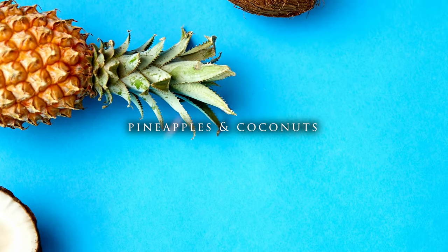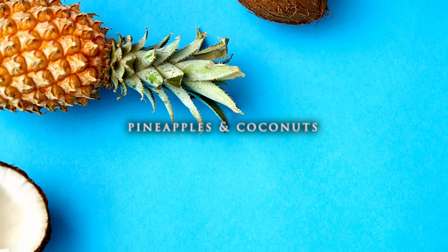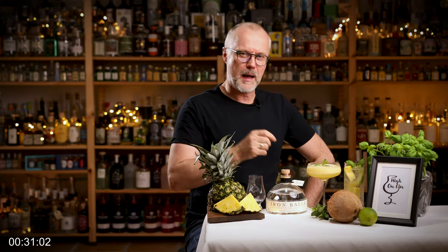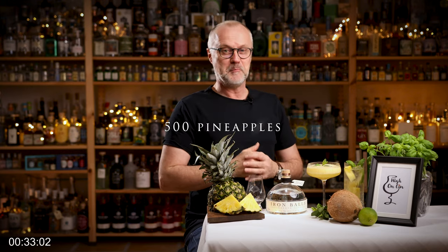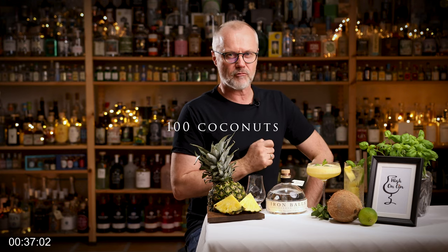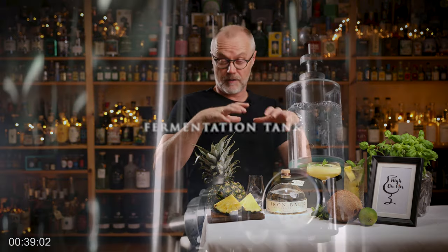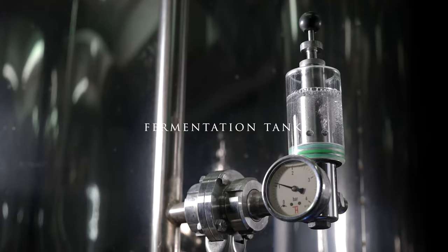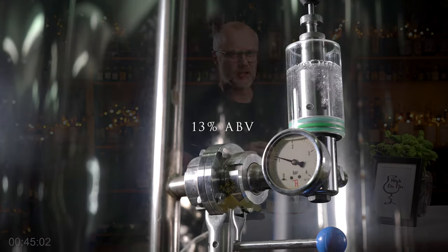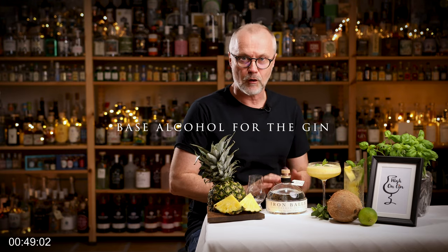The base alcohol is made from pineapples and coconuts, which are not very often seen in a gin. For each batch, 500 pineapples are peeled and crushed and about 100 coconuts are cracked. This all goes into a fermentation tank for a week until about 13% ABV is reached, and then it's all distilled and can now be used as the base alcohol for the gin.